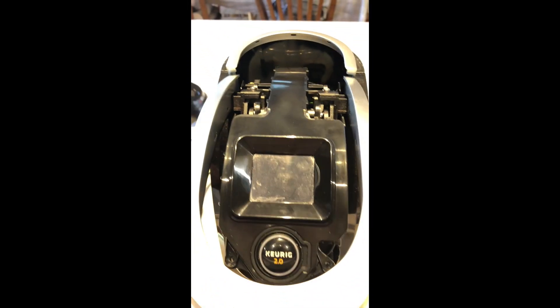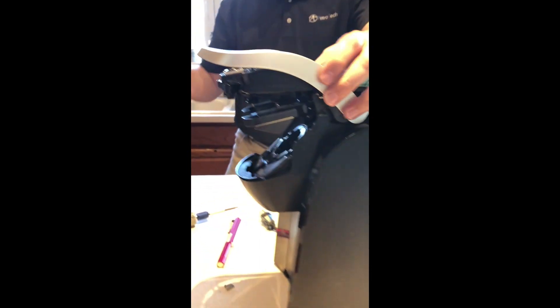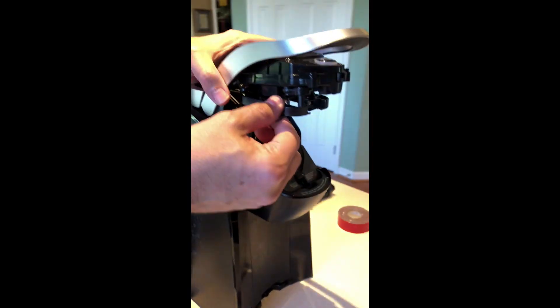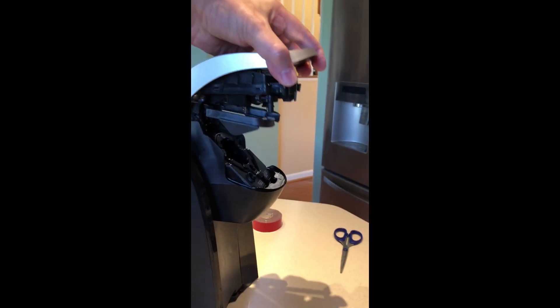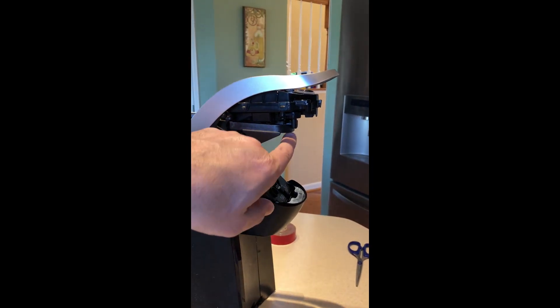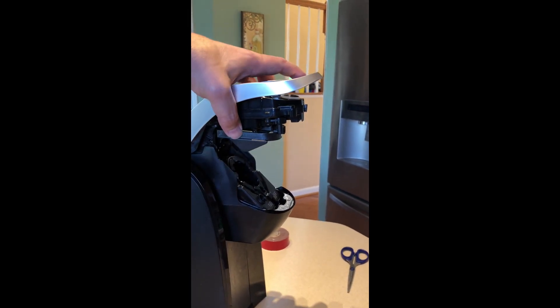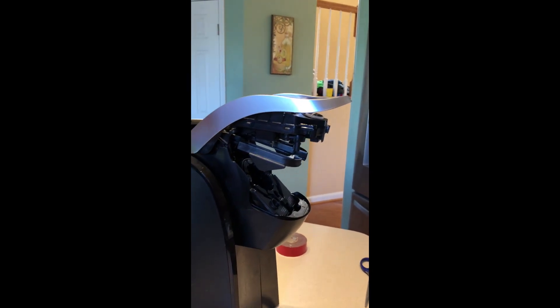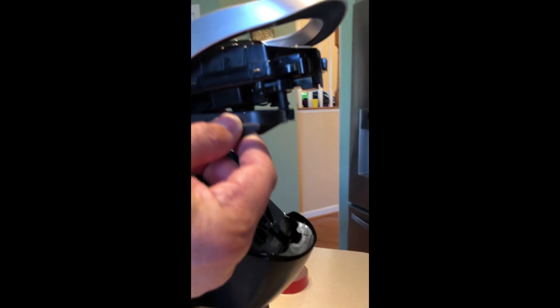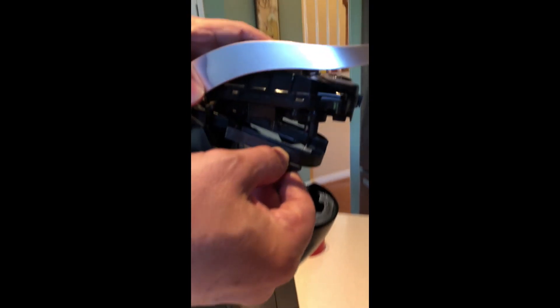With the cover off you can now see the piece that gets stuck — it went up too high. The reason it does that is there are two cheap little pins that stick out like little blades that are supposed to keep this from going up too high and moving in articulation with the top, and they break off.